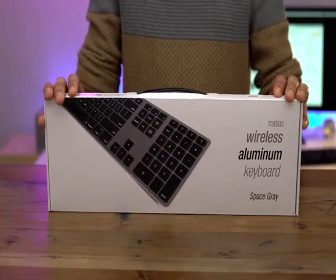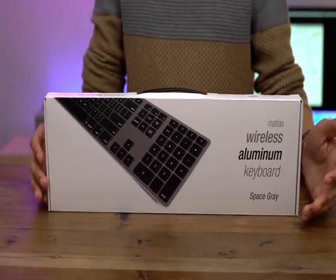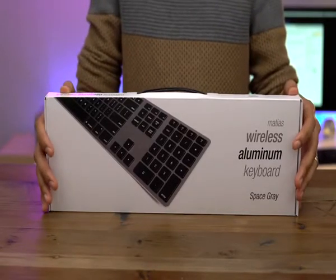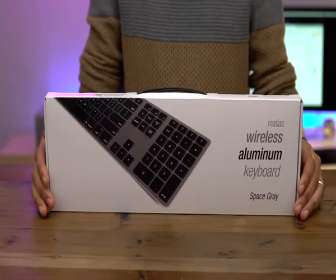Here's the thing with this keyboard — it actually pairs with up to four different Bluetooth devices. So you can pair it with your Mac, your iPad, a Windows machine, an Android device, and the keyboard adjusts its layout to match each device as you switch. There are four dedicated buttons on this keyboard for switching between devices, and I'll show you that in a second.